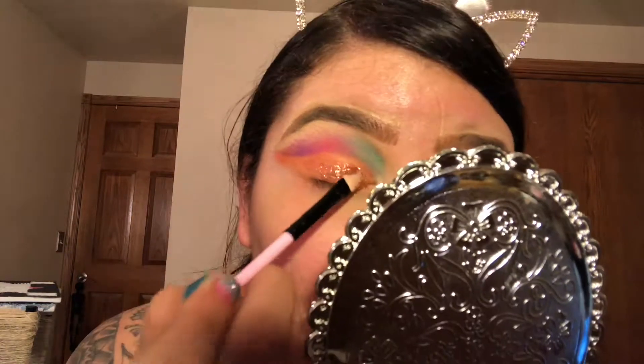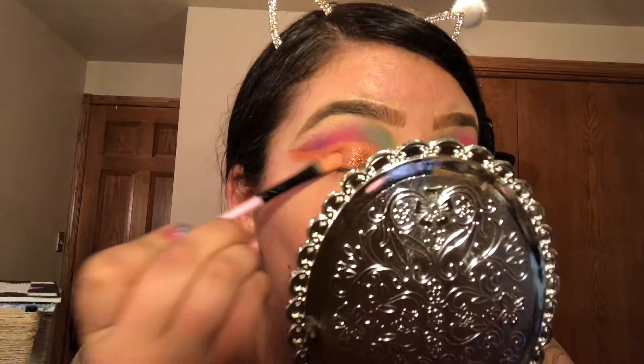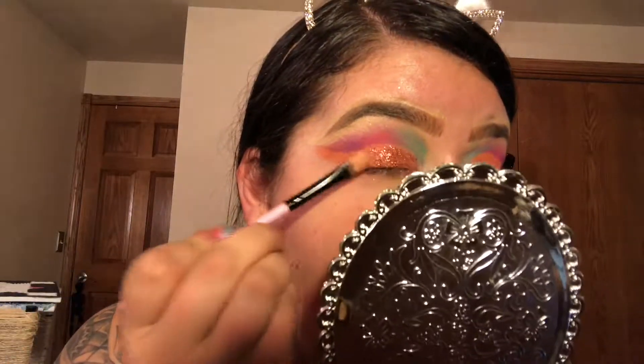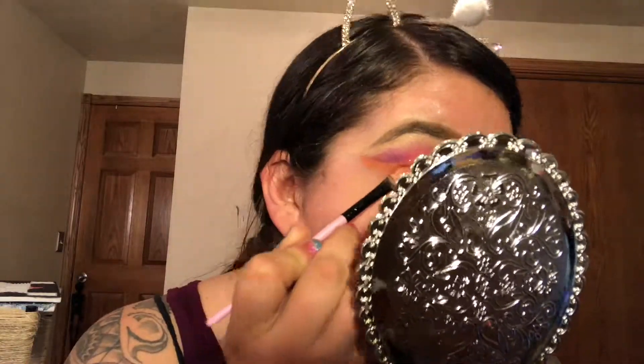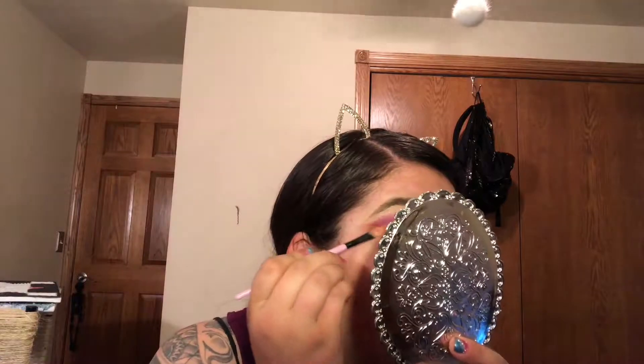I like to grab the glitter primer with a flat makeup brush and put a little bit on top of the orange eyeshadow. Before I add the glitter, I wait about 30 seconds so the glitter primer gets a little tacky and it's easier for the glitter to stay intact. Whenever I apply the glitter I pat it on to make sure it's sticking. Glitter is my most favorite part of makeup so I add a couple of layers just so it can be extra sparkly.